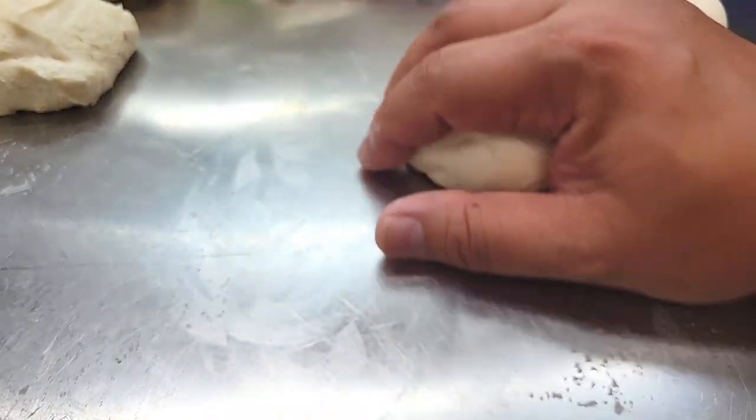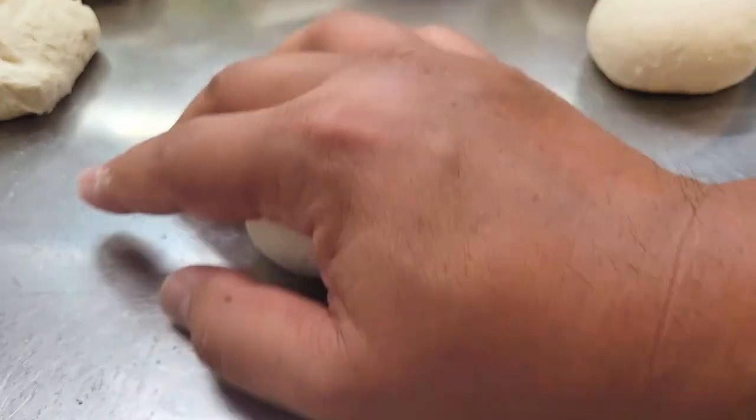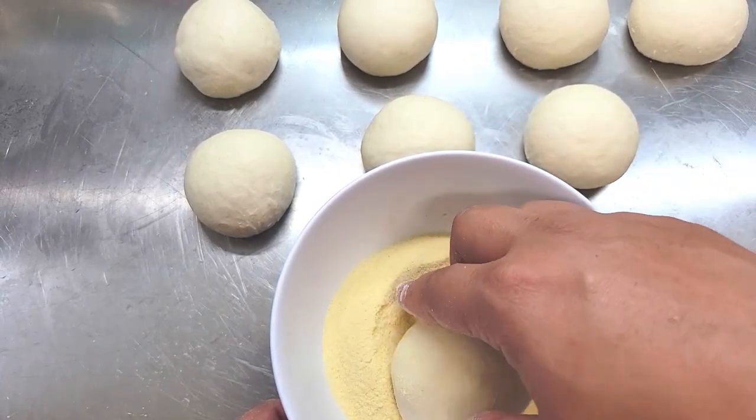The table is creating a nice surface tension, so you don't want any flour or oil on your bench. Continue shaping all your dough balls until you're done, then use semolina flour to coat both sides.